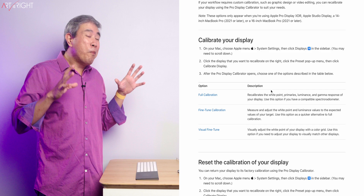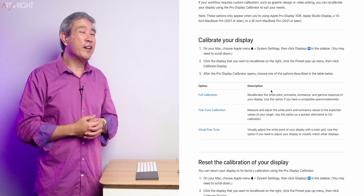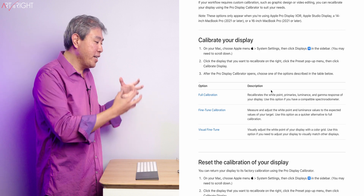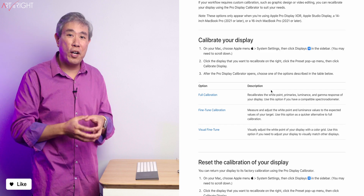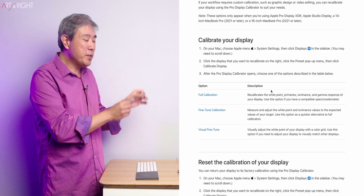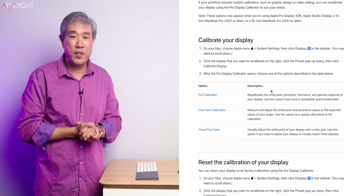Once you see what it does and what device is required, you're probably not going to want to use this option. This Full Calibration really allows you to go in and — from my understanding — adjust the LUT, the lookup table on your display, like a hardware-calibrated display, which is really cool. The only issue is that you're limited to just one color gamut, which is P3 — the color gamut of all Apple displays.